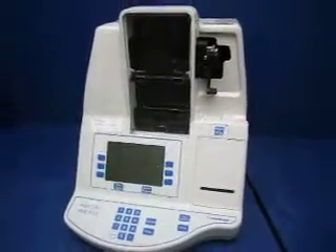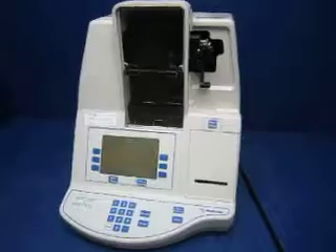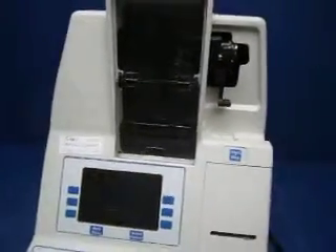This is our HEPCOM HMS Plus. It powers on, and we're going to show you what it does.